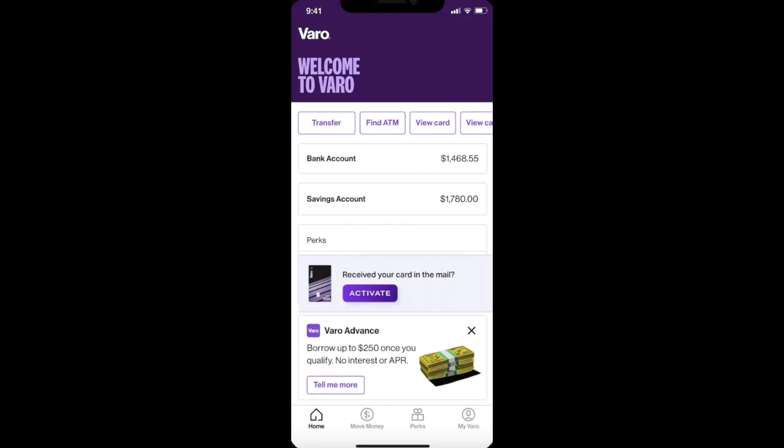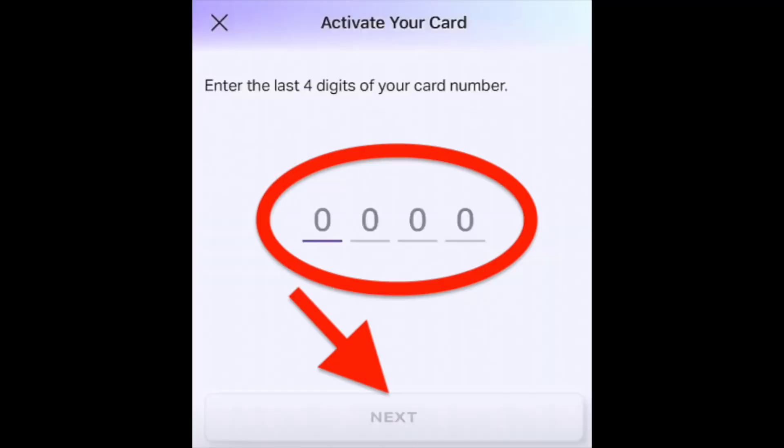If your Varo physical card arrived, you just need to open your app. On the home screen you'll see the option to activate — click on the activate button, and then you just need to provide the last four digits of your card number.